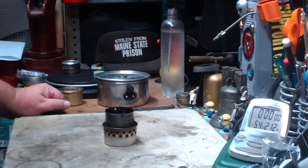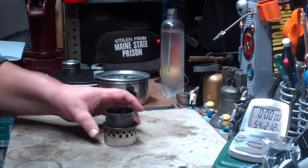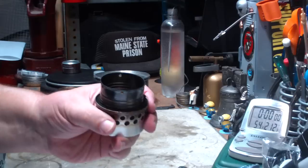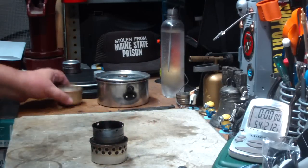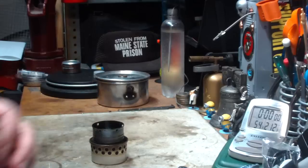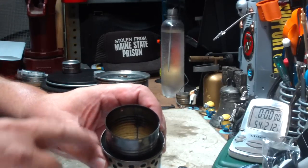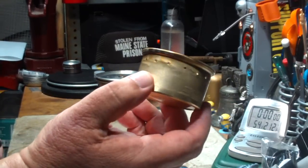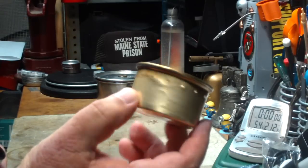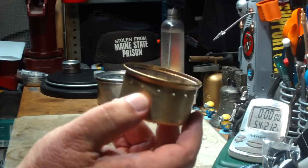Hi, Hiram here. Last couple of days I've been doing some tests on this fancy feast stove — not this one actually, but fancy feast stoves where I use cat food cans with tomato paste cans with a liner of carbon felt in it. The last one I did was with this one with 15 jets in it. Got an interesting time.